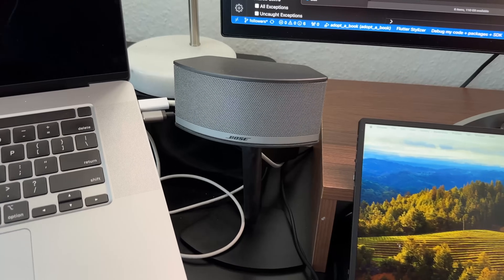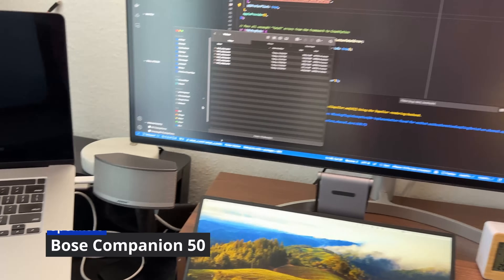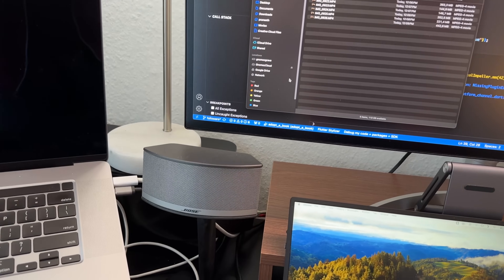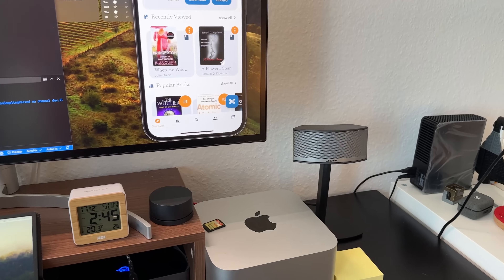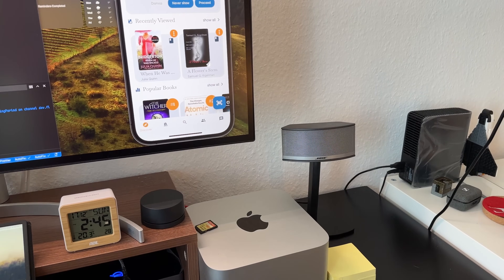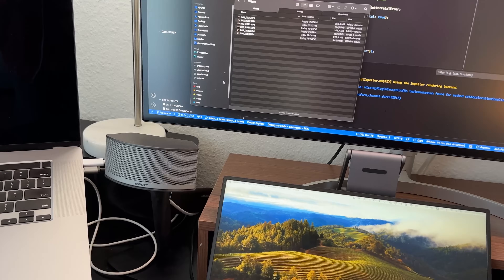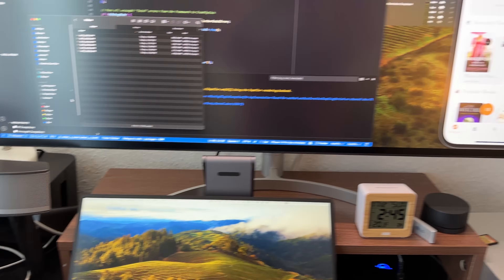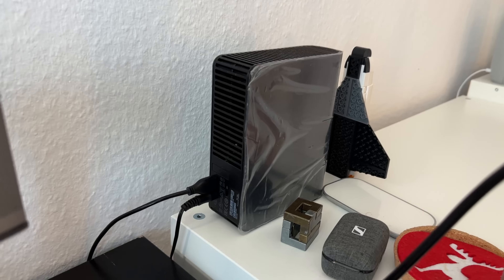We have a speaker. This is a Bose 2.1 system with a subwoofer. It is the same quality audio output. If you are able to edit video, you can monitor the audio output clearly.